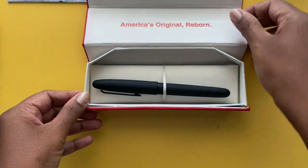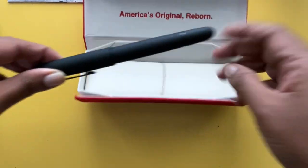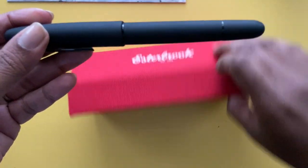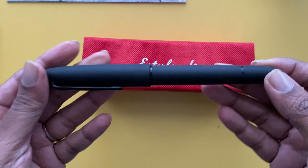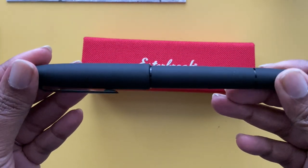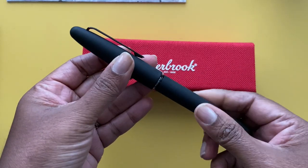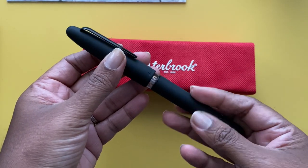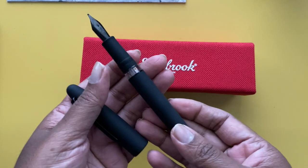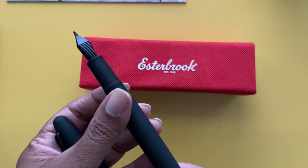system of filling. It doesn't come with a cartridge or a cartridge converter that you fill with ink yourself, but it comes with a button piston filler. This design is a little bit different from their other SDs in that it will show you how much ink there is once you've filled it, so there's this little window